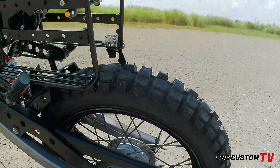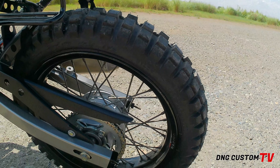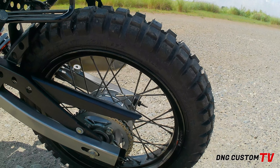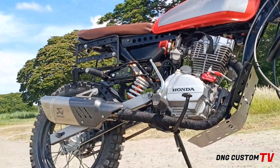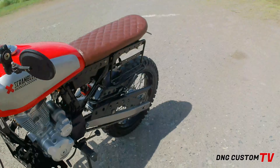Sa tires, nagpalit tayo ng tires. Gumamit tayo ng dual sport na 100 by 90 by 17. Same as sa harap, ganun din ginamit natin. Sa rim, naglapad tayo. Gamit natin yung 2.15 at 3.0 sa likod.